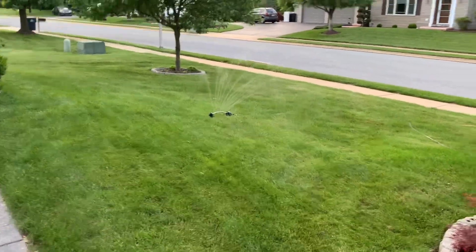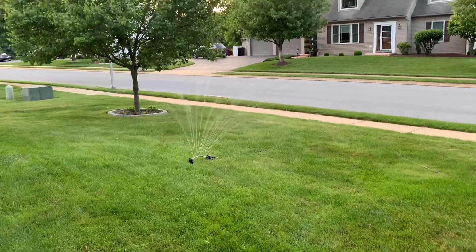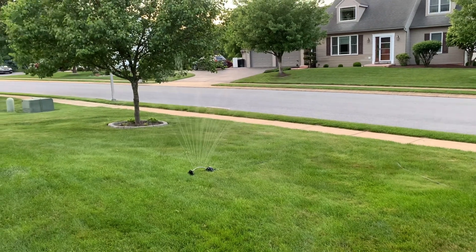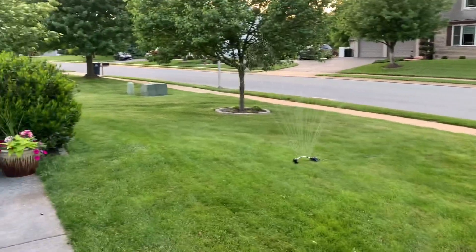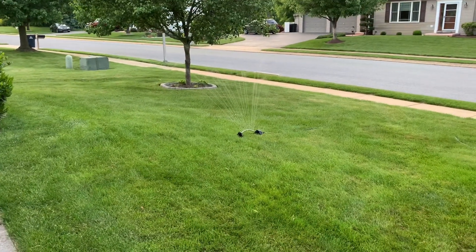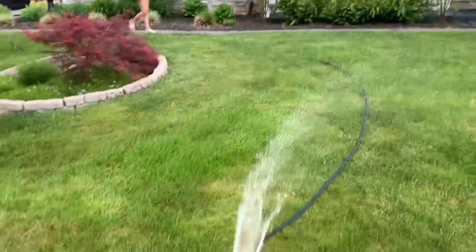Okay guys, your next step after you get the humic acid down — get a sprinkler. You're going to want to soak it in, so it's a good idea to get one of these sprinklers and just leave it out there, move it around. As you can see, the grass is going to look really good.